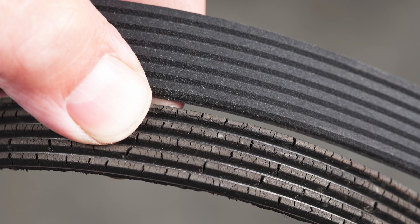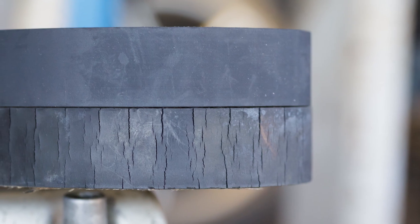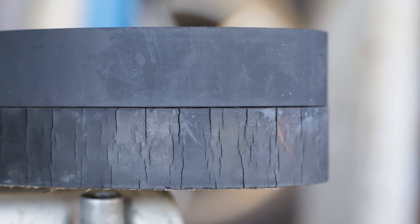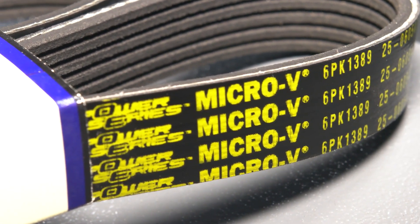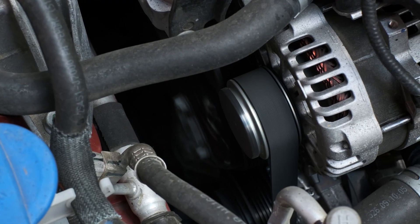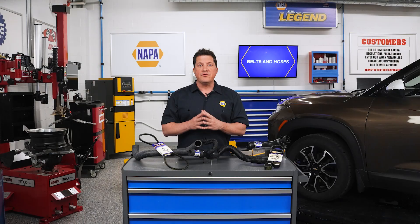Modern belt materials are made of advanced elastomers that don't crack like older belts, but the backing is the one area of the belt that needs to be inspected. The backing is the smooth side of the belt that gives it structure. The materials used to make the belt are aramid or Kevlar fibers that are very strong yet flexible. When this structure is damaged, it could cause the belt to fail in the area of the defect or damage.